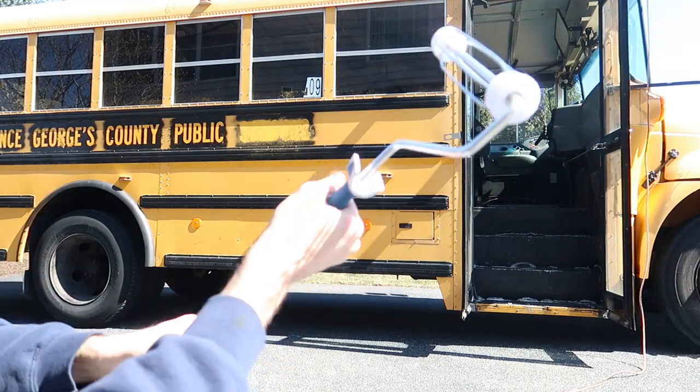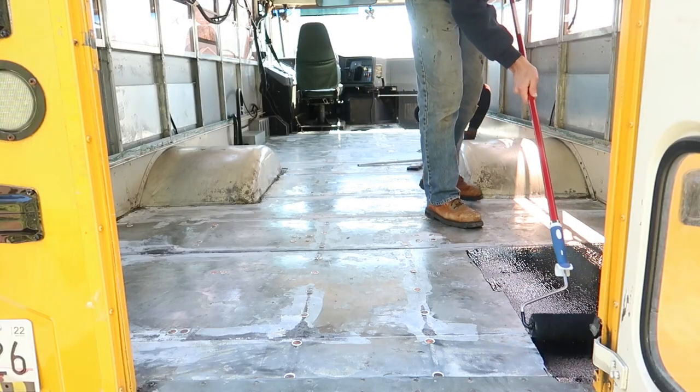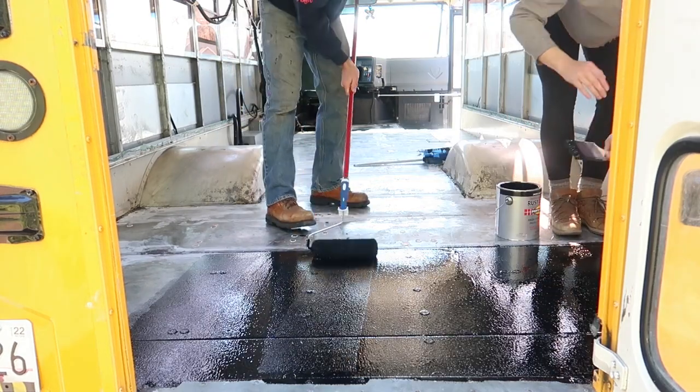We've been waiting for what feels like months to paint our floor and it is finally warming up. It's 46 degrees out and we're ready to paint. We finished silicone-ing down all the pennies last night and this morning, and the floor is all patched up and ready to go. I'm so excited!